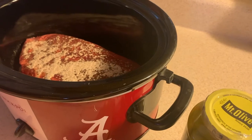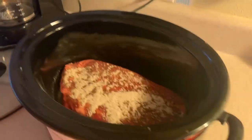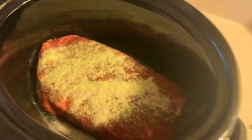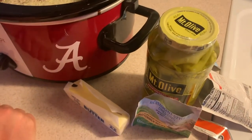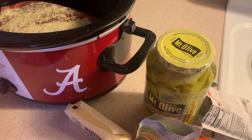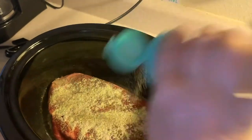Opening things with one hand is kind of difficult and frustrating. We're gonna add a little bit of this ranch and then we're gonna put the other roast on top. I'm gonna add a little bit of pepper too — or a lot of pepper.